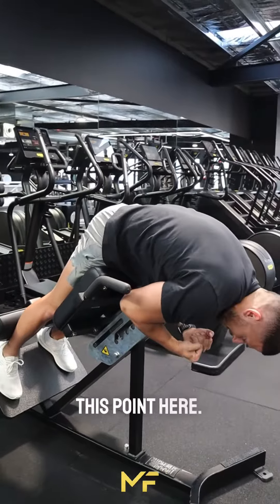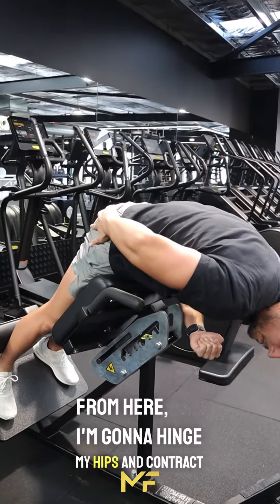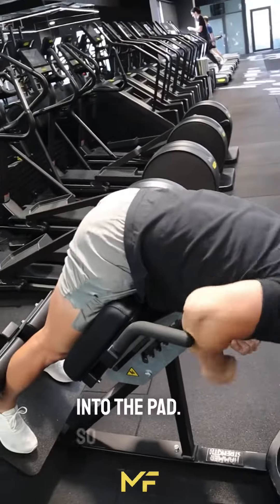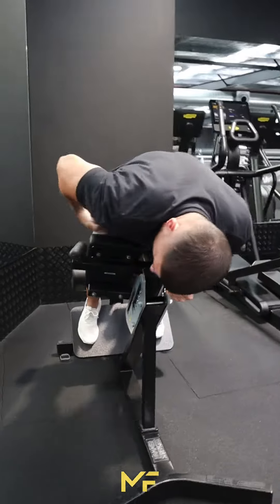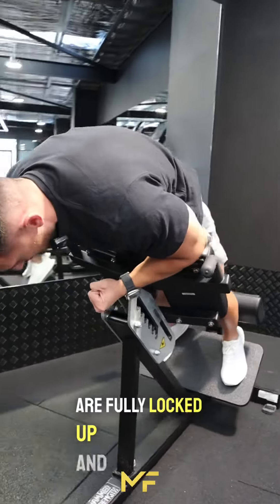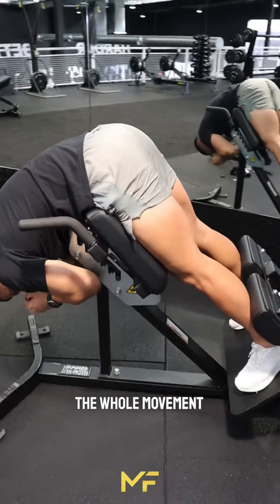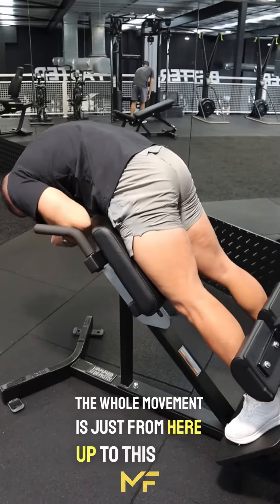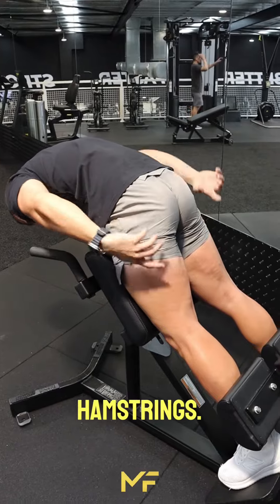Start the movement from this point — crunching and holding. From here, hinge your hips and contract your glutes into the pad. Basically you're trying to hip thrust the pad until your glutes are fully locked up along with your hamstrings. From the back, the whole movement is just from here up to this point.